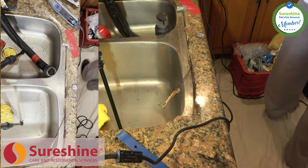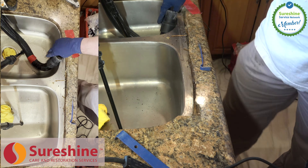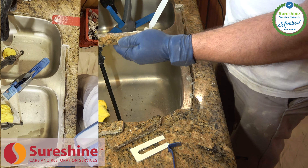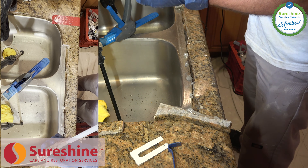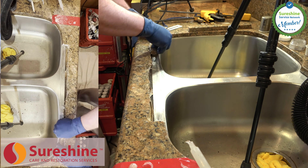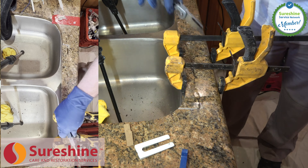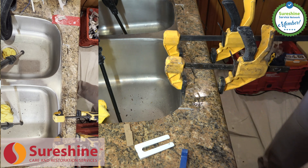First, we cut the sink rail to expose the rusting, corroded steel rod causing your crack so we can cut it out. The sink rail is then reassembled using structural adhesives designed to last longer than your countertop. We take care to fill the cut lines and large voids to blend with the existing counter as much as possible. The result will be a repair that you can lean against and use normally without any fear.